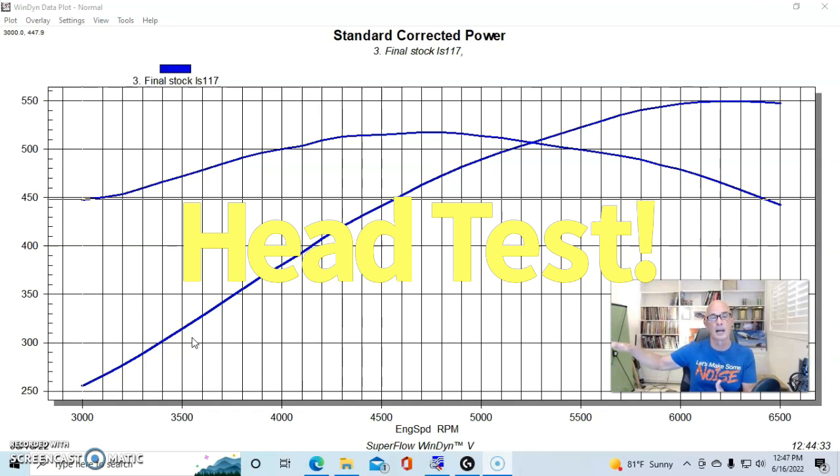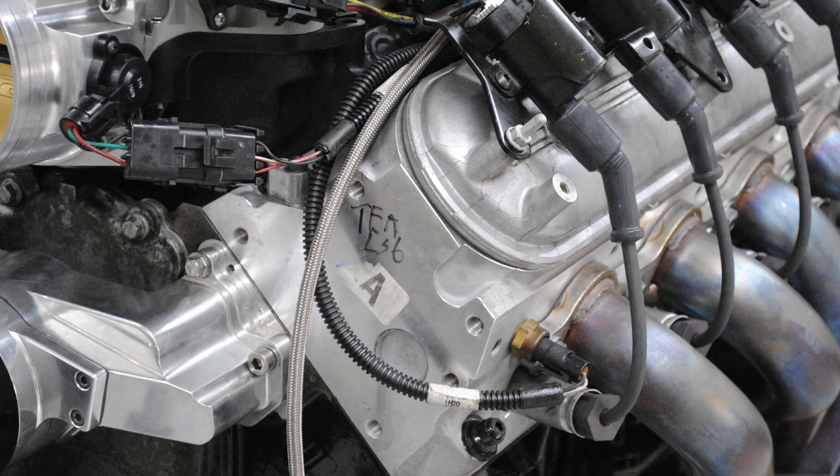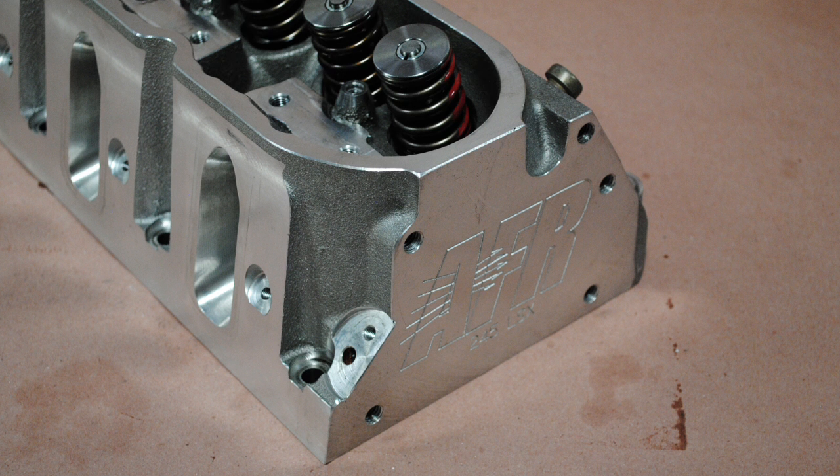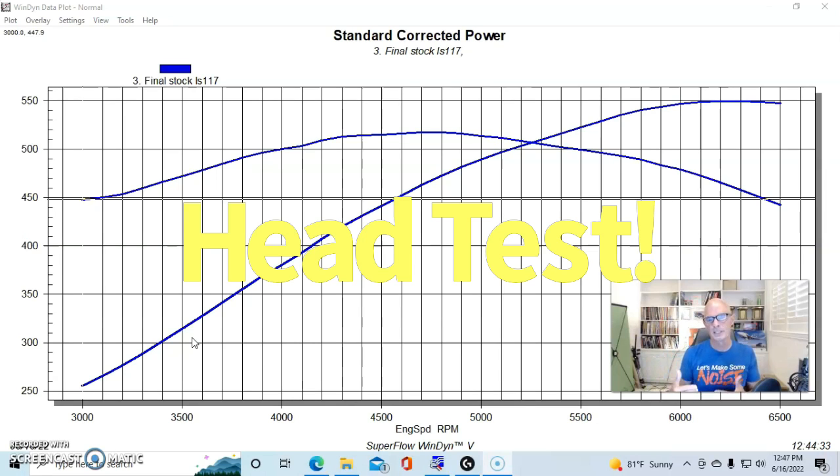There are a lot of guys that do very good work on those heads, but there are also guys that do substandard work. This was a good example of what you can get from a set of ported stock heads. We're going to compare those to the stock 241 heads and then a set of Airflow Research 245 heads.